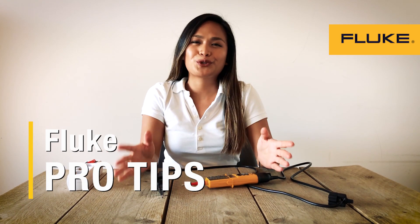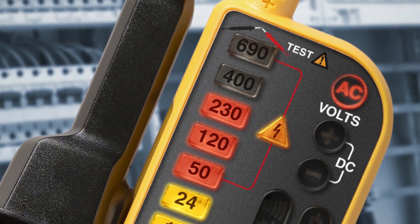We often hear questions about Fluke's two-pole testers. What makes a two-pole tester different from other types of testers?